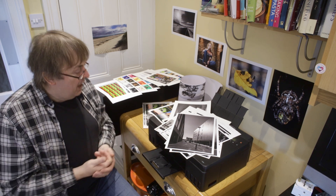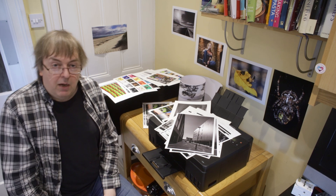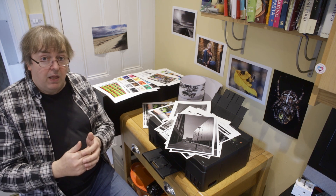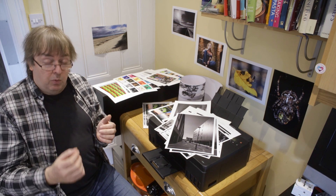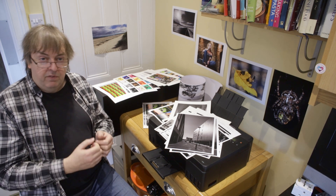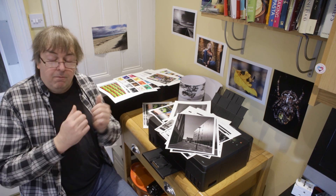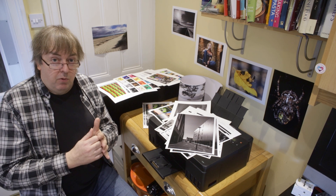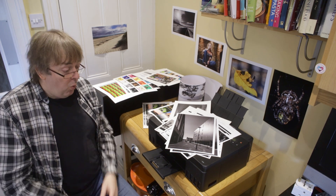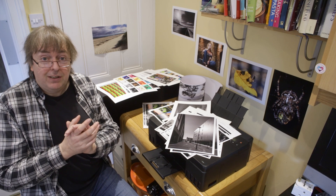Hopefully that gives you an idea of what this printer is like and what you can do with it. Please feel free to ask questions in the comments. There'll be a lengthy written review as well, and my Mac profiles will be listed there — if there are any you want to experiment with, let me know and I can probably email them to you. They're available free for non-commercial use. If you want anything for commercial use, contact me directly. But why you would be using this printer for commercial use I'm not entirely sure. Anyway, hope that's been of interest — thank you very much.